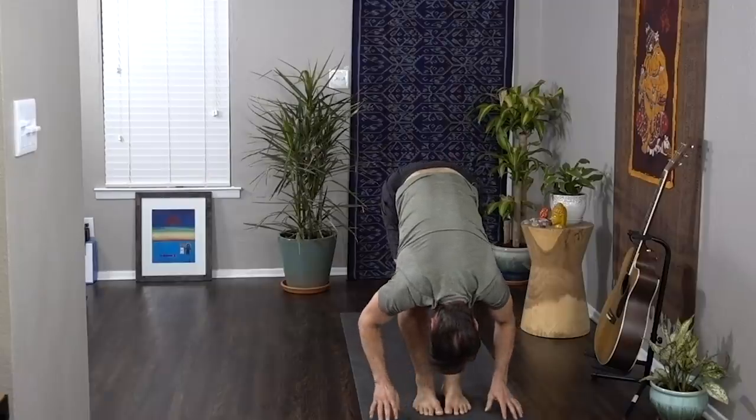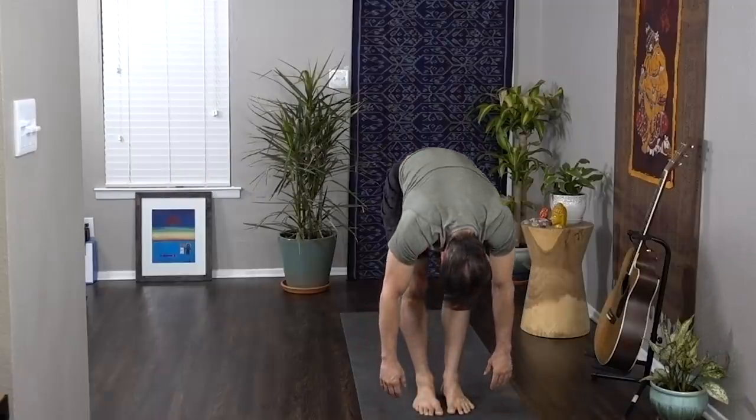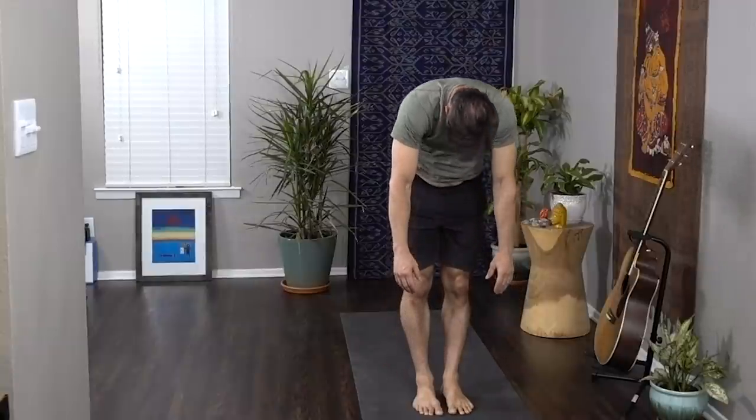Release the elbows; as you inhale, slowly roll up one vertebra at a time, opening with your breath. Lift your head, float the hands up to the sky — big breath, palms meet overhead — and exhale anjali mudra to your heart. Welcome to your practice.